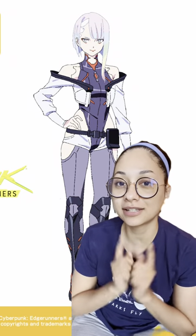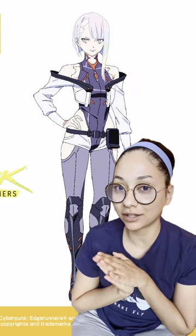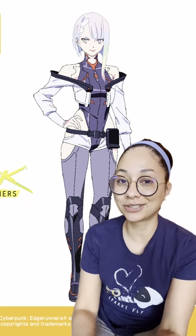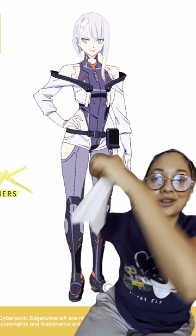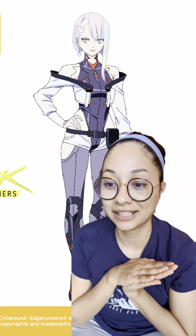This time I'm gonna attempt to do Lucy, but this is not gonna be a closet cosplay. I already got the wig, but it's rather gonna be a goodwill cosplay, so I'm gonna see how it turns out.